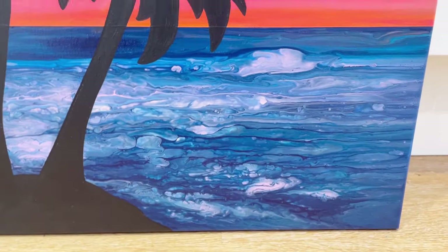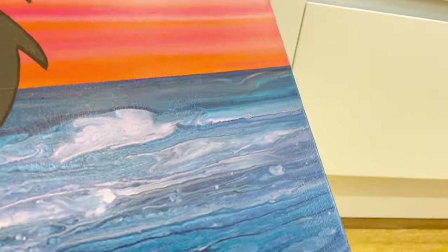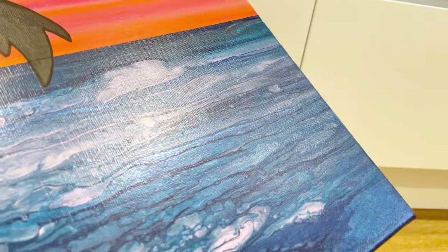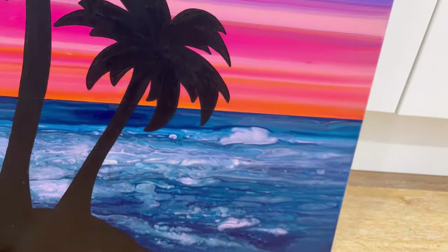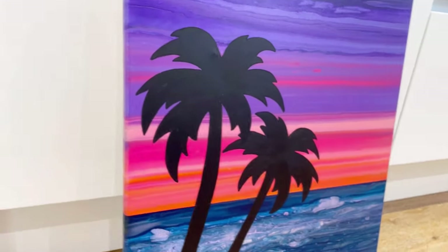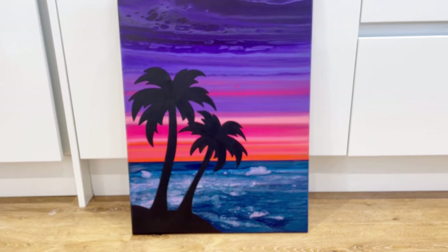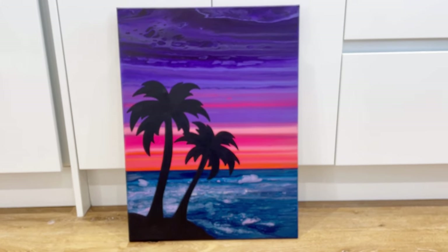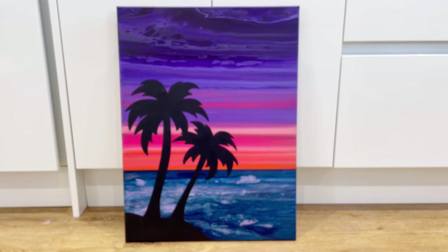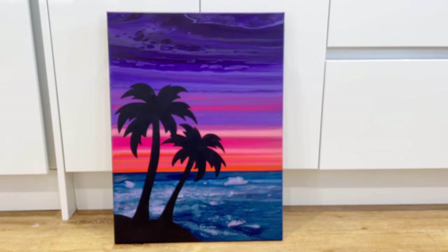Let me show you the iridescence - all you can see is the shine there, but there's quite a lot of iridescence from the colours I used in the sea. And just to show you the edges, it wraps around beautifully. I absolutely love this piece, so happy with it. Please tell me what you think, leave me any comments, hit the thumbs up button if you like it. Take care everyone, bye.